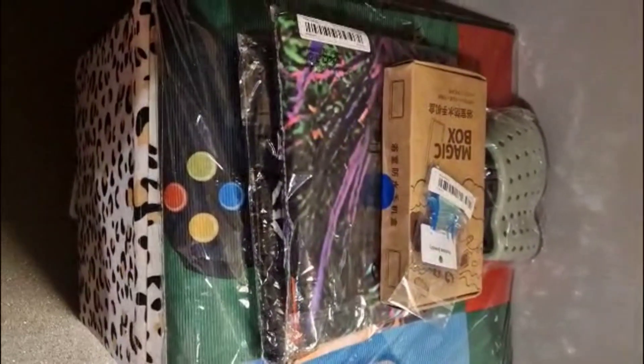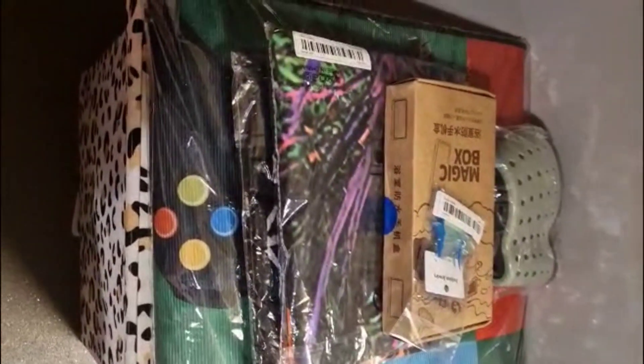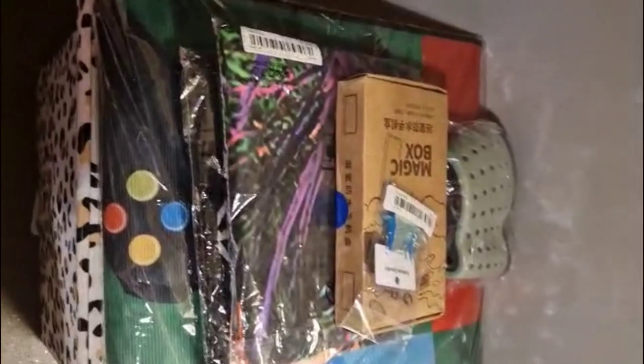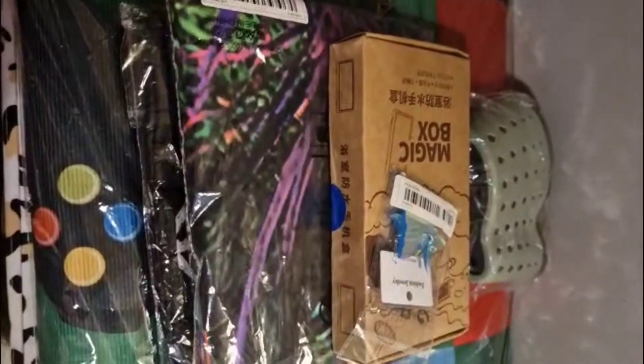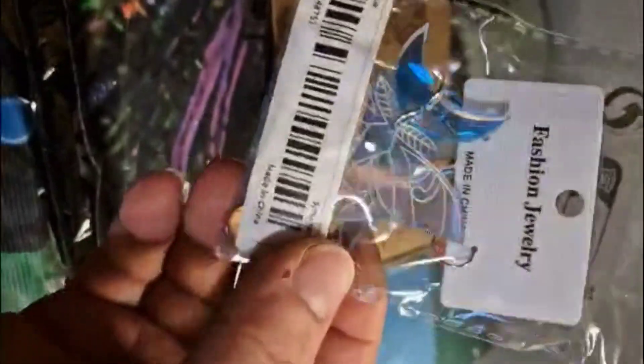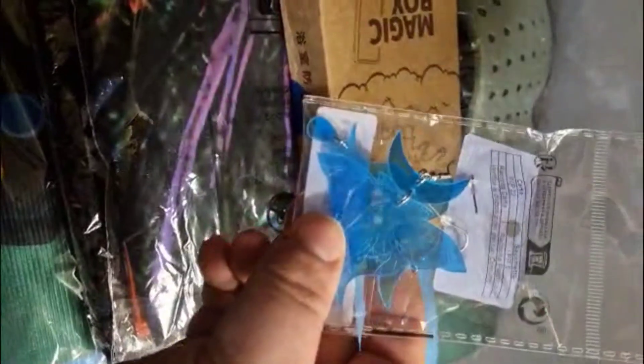My next order has arrived so I'm going to quickly go through it and show you what I got and give you the prices. I have opened the packaging and had a little look. First thing is these little earrings with a lunar moth and they have different colors on them.